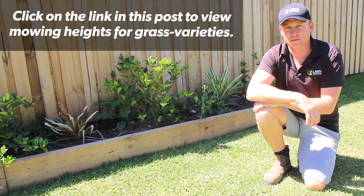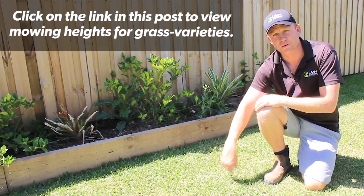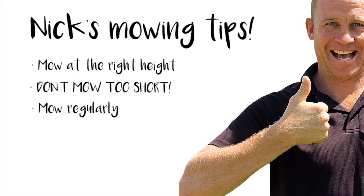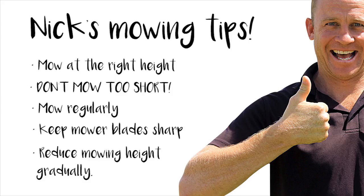Make sure you check out the Lawn Solutions Australia website for recommended heights for your specific turf variety. Here are Nick's top mowing tips: mow at the right height for your grass type, don't mow too short, mow regularly, keep your mower blades sharp, and reduce mowing height gradually.